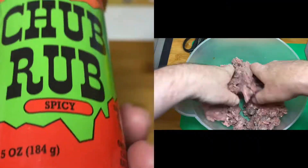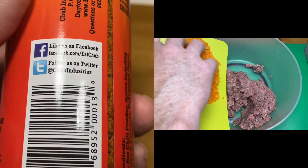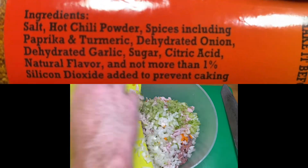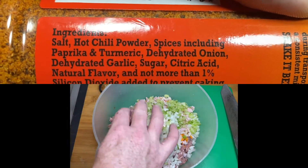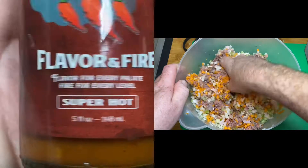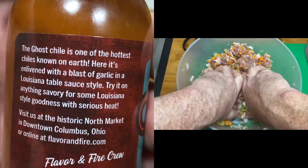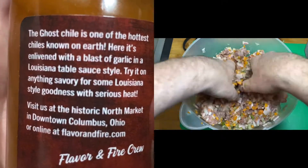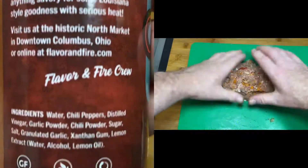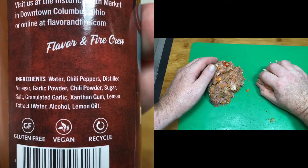Let's see what these products are all about. We've got this chub rub here — spicy, great on steak, chicken, pork and much more; hopefully it's good on rissoles too. Ingredients: salt, hot chili powder, spices, paprika, turmeric, dehydrated onion, garlic, sugar, citric acid. And this Ohio ghost pepper sauce — flavor and fire. The ghost chili is one of the hottest chilies known on earth, enlivened with a blast of garlic in the Louisiana table sauce style. Ingredients: water, chili peppers, distilled vinegar, garlic powder, chili powder, sugar, granulated garlic, xanthan gum, lemon extract.